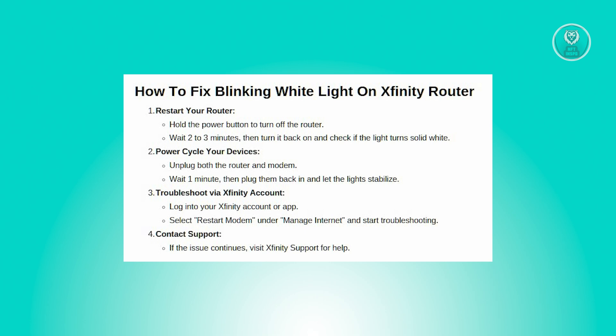The first method is by restarting your router. Hold down the power button on your router until it turns off completely, then wait for about two to three minutes. This short pause helps the router reset. Now turn the router back on and see if the light turns into a solid white.